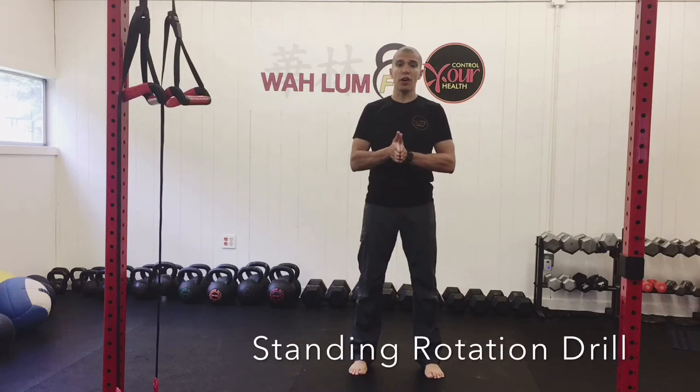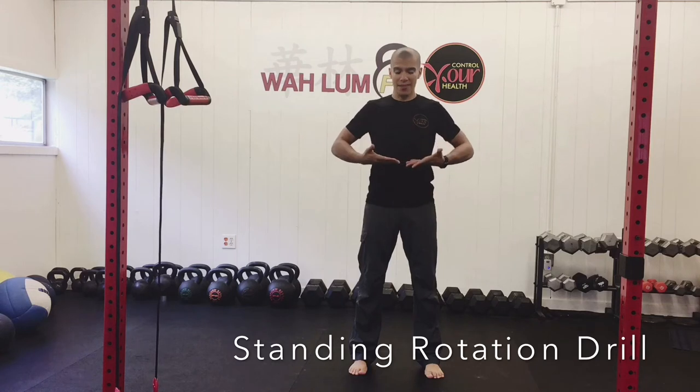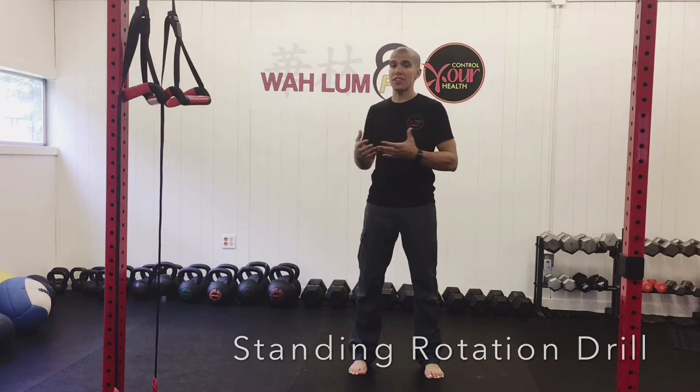Hey, this is Oscar with Control Your Health. Today we're going to talk about rotation, specifically rotation of your T-spine — that area by the ribs and the chest — and who needs rotational movement or more rotation in their sport.